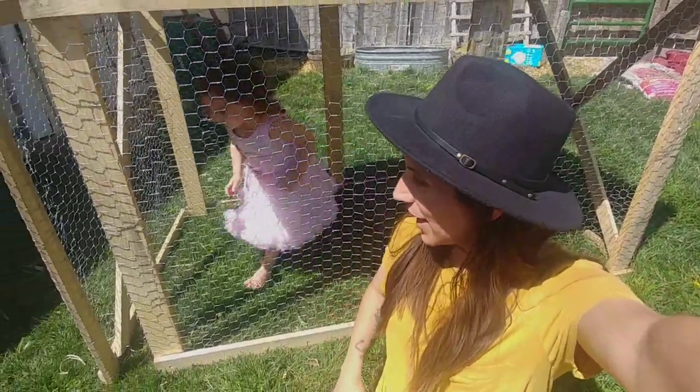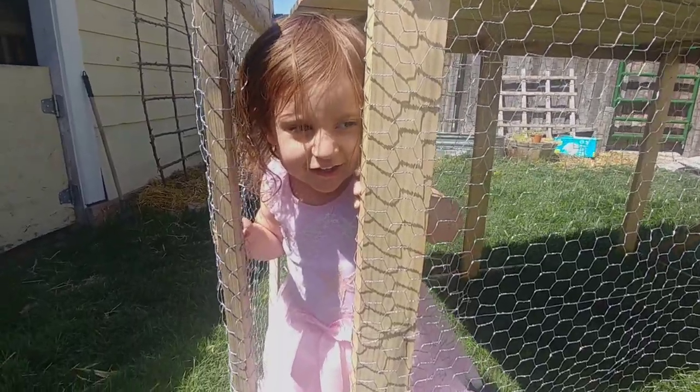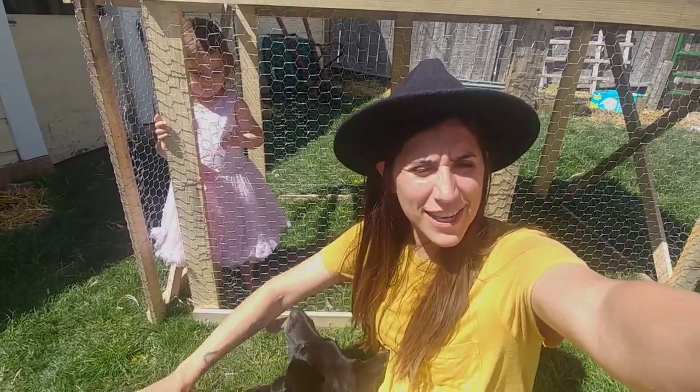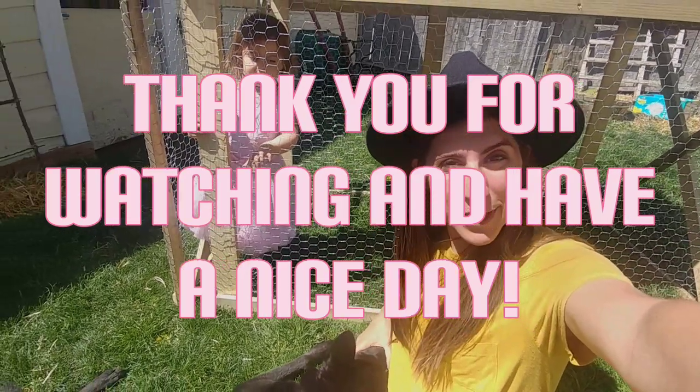We finished the bunny hutch. There are a few more finishing touches I'm going to do on it, but I'm really excited — it turned out pretty darn good.